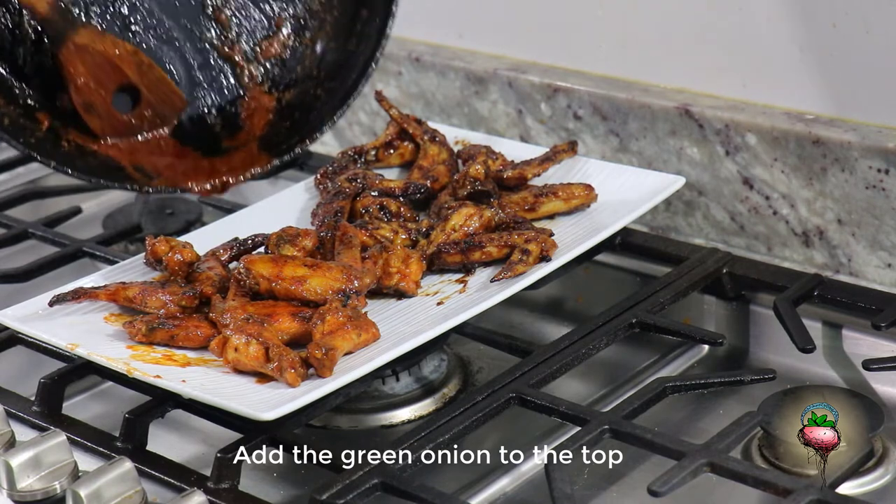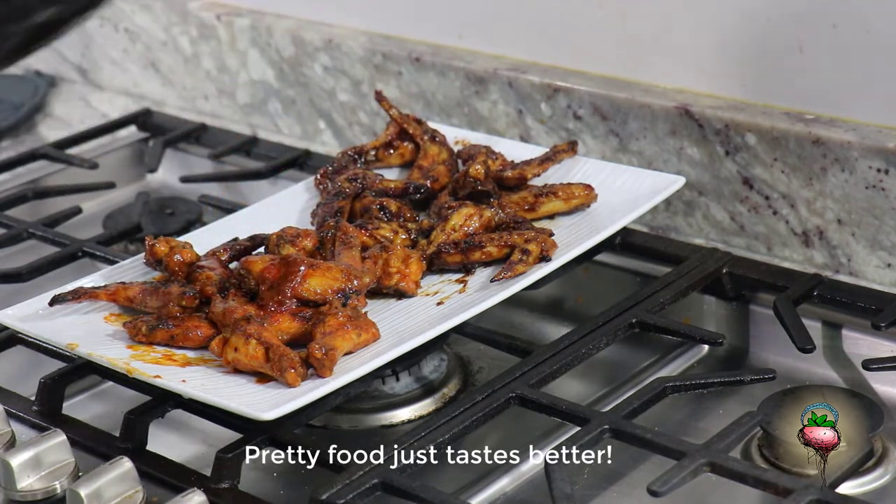Add the green onion to the top. Plated food just tastes better!